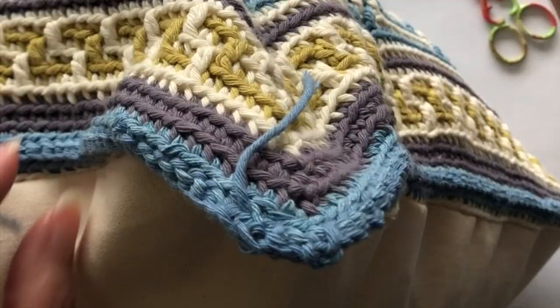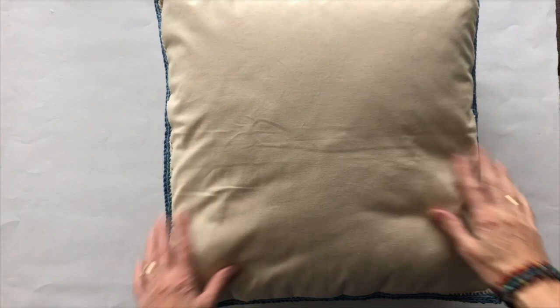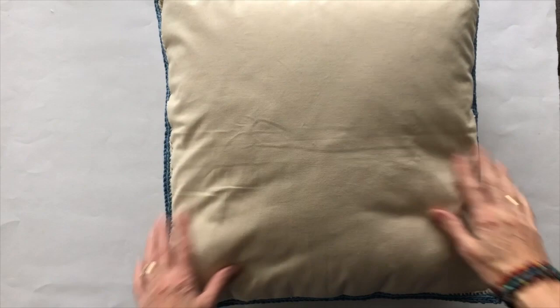So we have our non-zip fabric backed cushion with our crocheted front. The crocheted front shown in this tutorial is my spirals pattern, and of course you could also make a fabric cushion with a decorative crochet edge using this method. If you want to keep up with the latest video offerings from Daisy Knots please do subscribe to the channel, and thank you for watching.